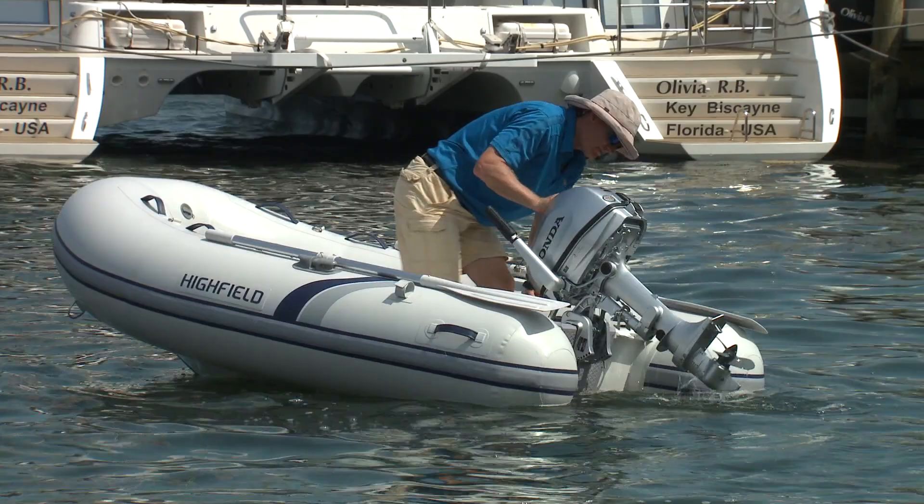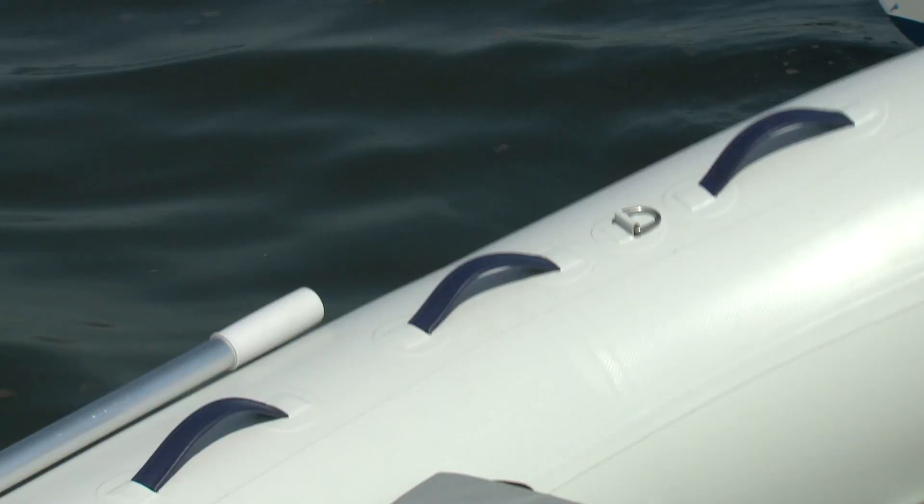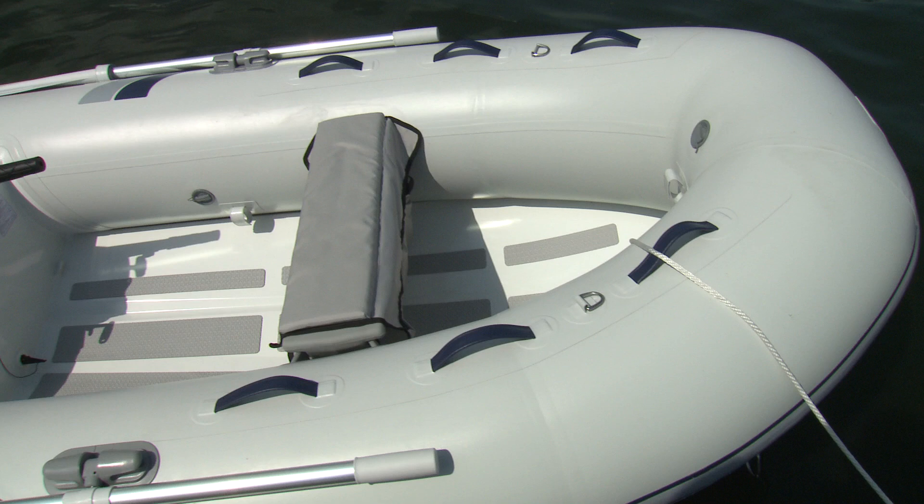Even their lightest single-floor models are welded, which provides a level of rigidity not found in slotted hulls. Combined with added buoyancy from oversized 15-inch tubes, this eight-and-a-half-foot boat is surprisingly stable. This particularly benefits passengers that might feel uneasy in a smaller boat.